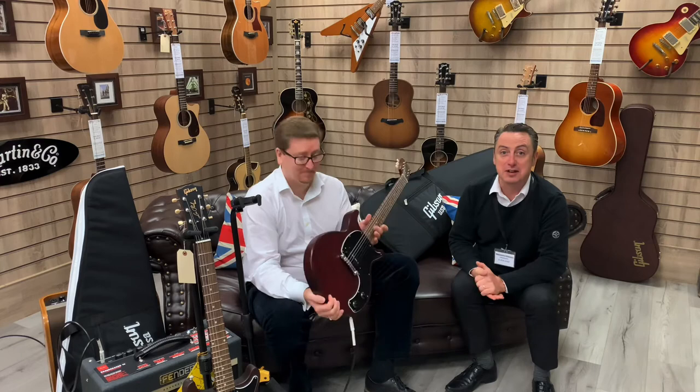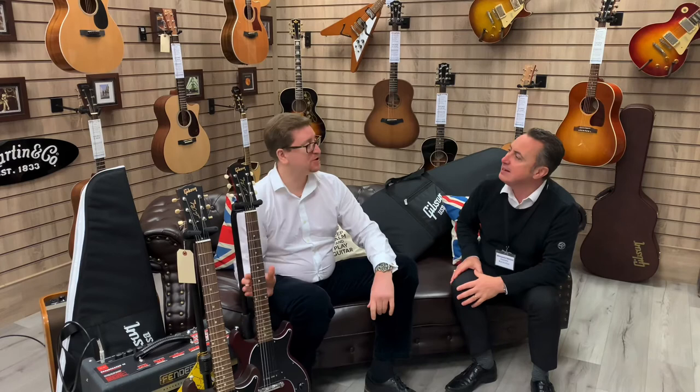Hopefully you've liked our short demonstration — James's demonstration of the Gibson Les Paul Standard Double Cut. I think it sounds absolutely awesome. Thanks again James, thanks for watching our video, hopefully you've enjoyed it and we'll see you soon. Take care guys!